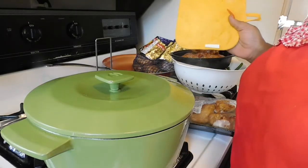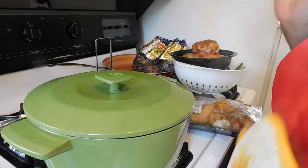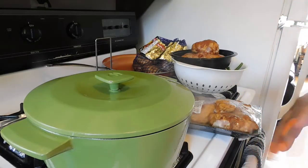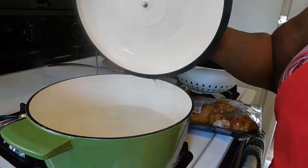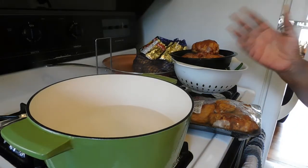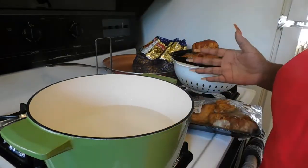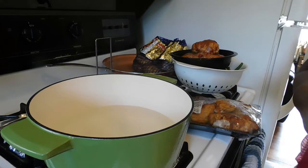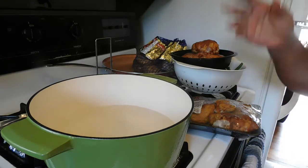Hi guys, how's everybody doing today? Good, because we're back with another exciting video! As you can see, I have put out the gift that I received from Granby — thank you, Granby. She's a big supporter and also family. Thank you so much for this Dutch oven pot. I always wanted one, she granted me one, and I really appreciate that.